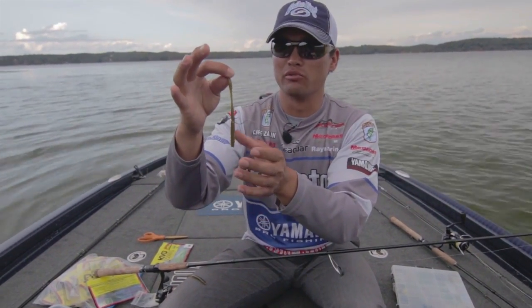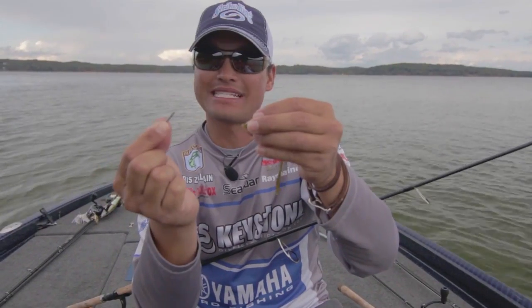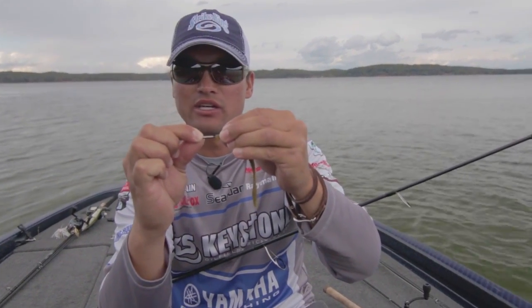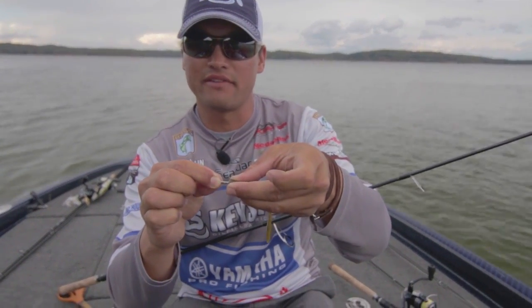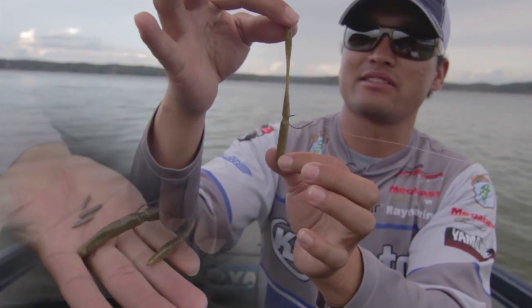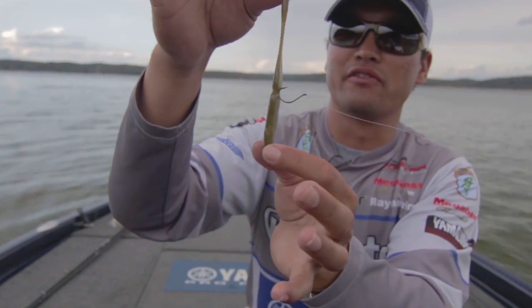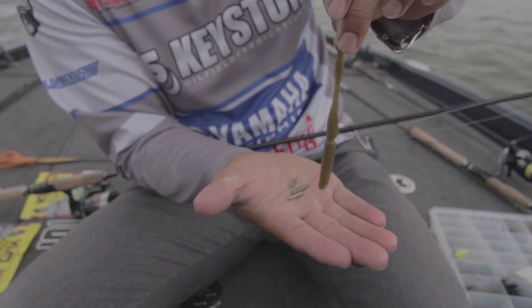Six pound Seaguar Tatsu line — eight, ten, or twelve pound test will really restrict the action of the soft plastic. This is a 1/32 ounce nail and I just insert it into the head like so. It adds weight to the head, so when it falls, the bait falls straight down vertically. Because that 1/32 ounce is in the head, it's not going to fall horizontally like a stick bait — it's going to fall straight down to that piece of cover.